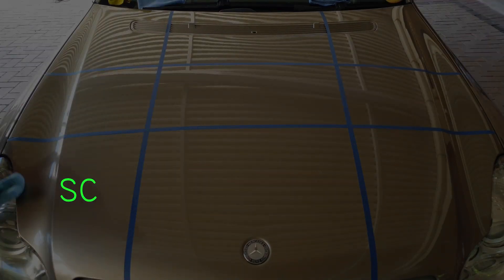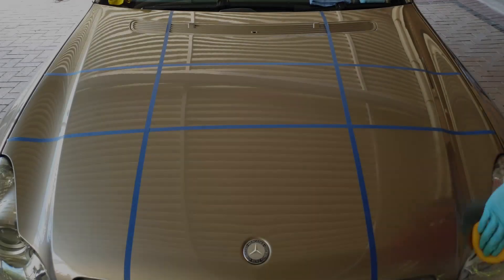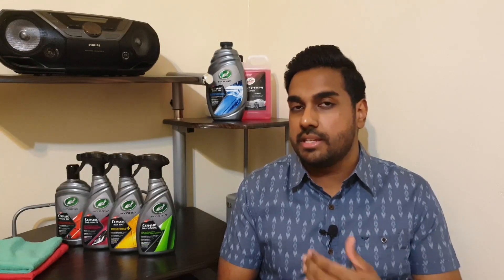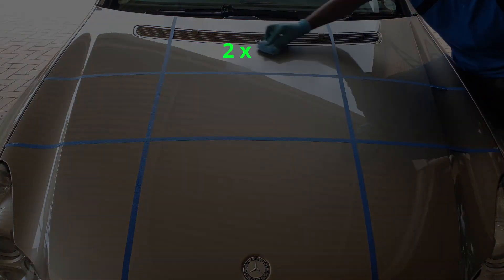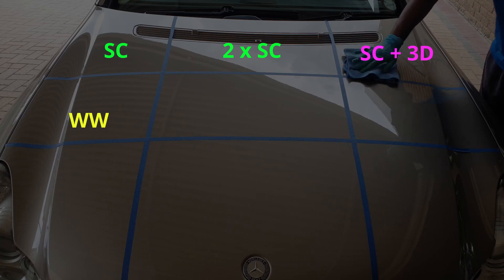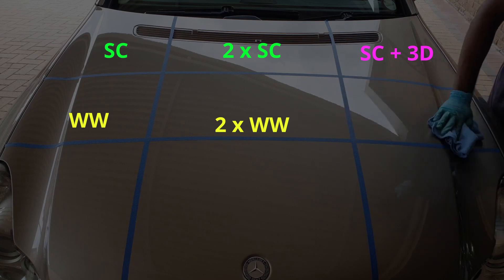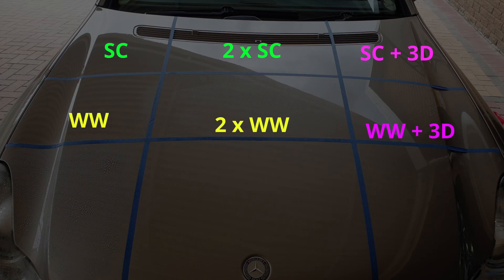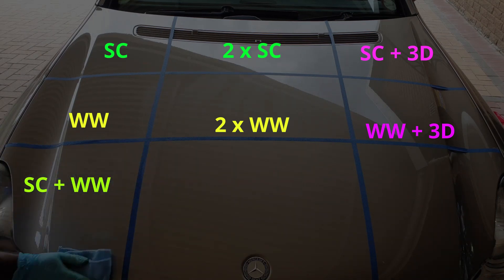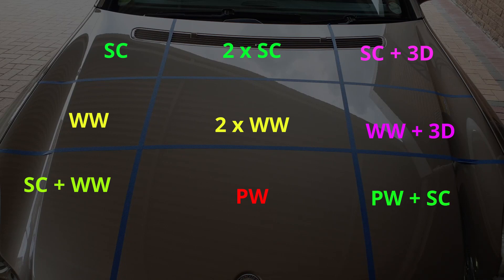On the bottom left I had the ceramic spray coating again as the base layer. On the middle and right I applied the polish and wax. I then waited 24 hours for the products to cure and went on to apply additional layers. On the top middle I applied a second layer of ceramic spray coating; the top left just has one layer. On the top right I have the three-in-one detailer layered on top of the ceramic spray coating. On the center left I have one layer of wet wax with 48 hours to cure. In the center middle I'm layering wet wax on top of wet wax. On the center right I have the three-in-one detailer layered on top of the wet wax. On the bottom left I have the wet wax layered on top of the ceramic spray coating. The bottom middle just has the polish and wax curing for 48 hours, and on the bottom right I have the ceramic spray coating layered on top of the polish.